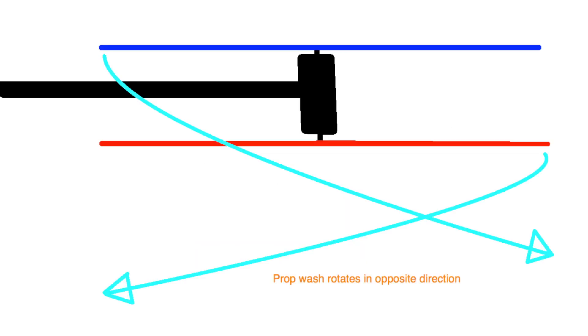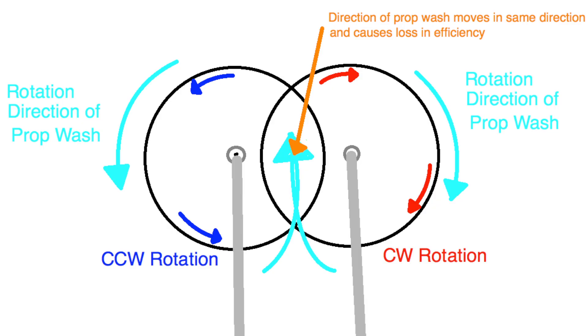One theory I have is that the overlapping props cause a loss of efficiency. Coaxial systems are thought to lose about 20% efficiency, and those props overlap completely. However, the prop wash from the upper motor spins in a certain direction, and the prop wash from the lower motor spins in the opposite direction — this probably creates more thrust than if both motors were spinning in the same direction. The prop overlap on my octocopter is probably really inefficient because both props are pushing air in the same direction, so each tip has less thrust.